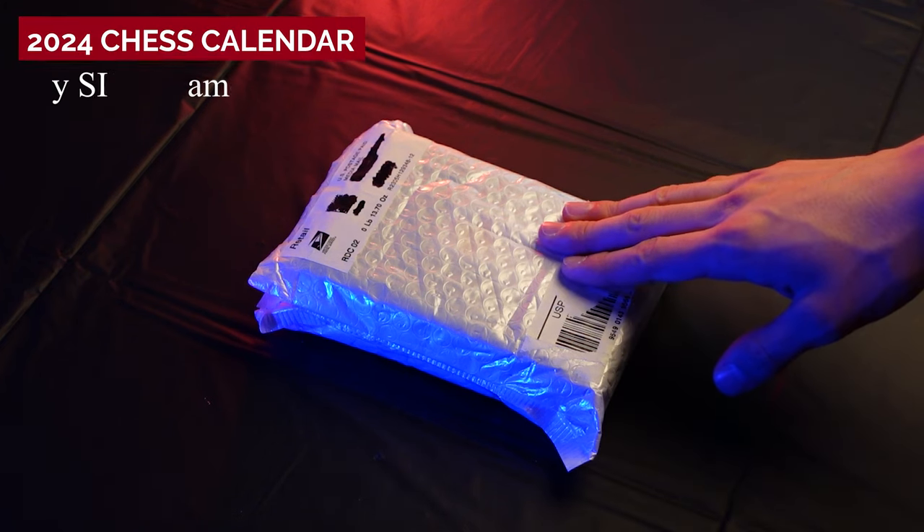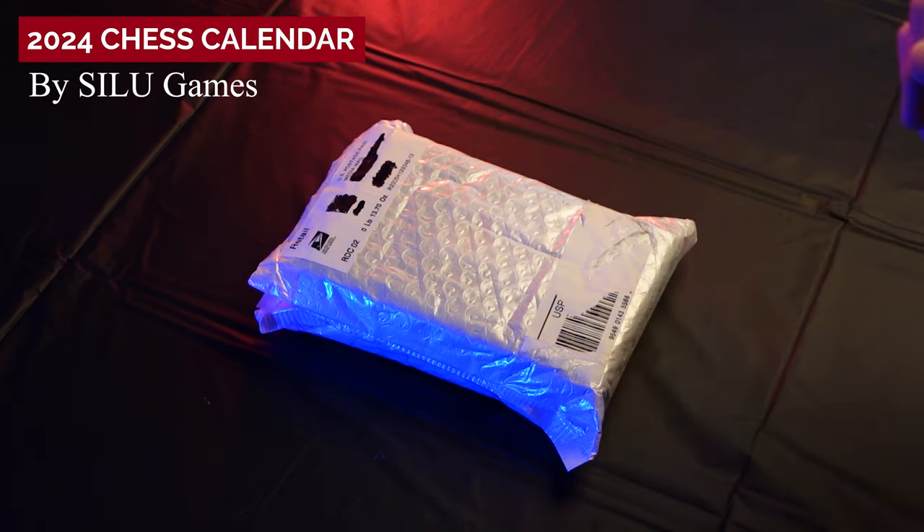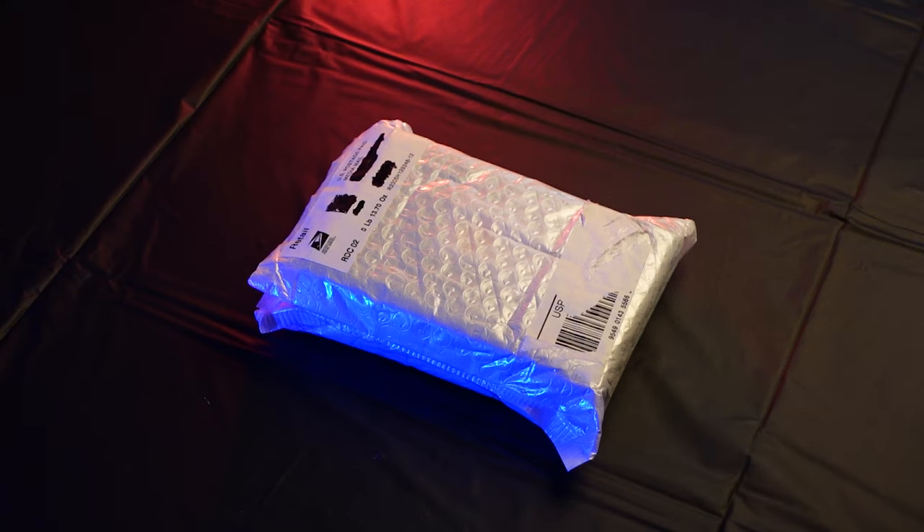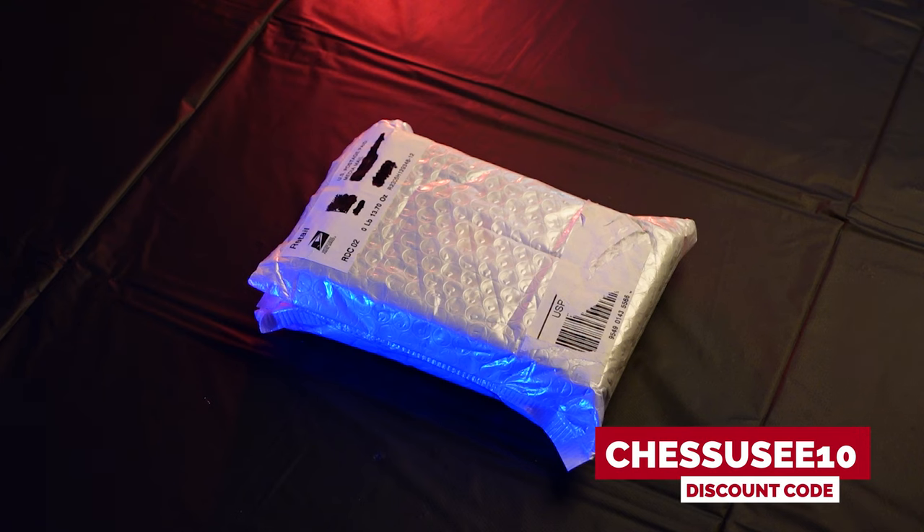Today we're unboxing the 2024 day-to-day chess calendar from Sileo Games. If you want to pick up a copy for yourself or for a friend this Christmas season, use the code CHESSUC10 to instantly save 10% on your order.